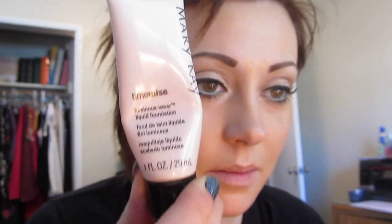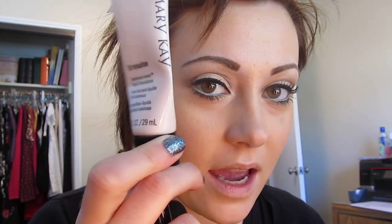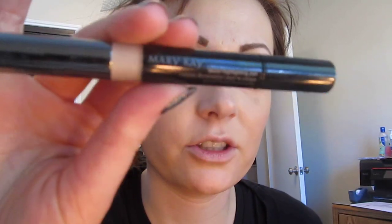For skin, her skin is very luminous, porcelain, and gorgeous. I applied the Mary Kay Time Wise foundation in Luminous Wear. For my facial highlighting, I used the Mary Kay Facial Highlighting Pen in Ivory Number 2 — it's a little lighter than Ivory Number 4. I just wanted to keep this area very bright and highlighted.